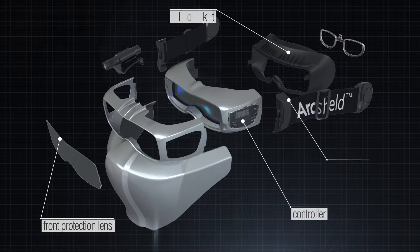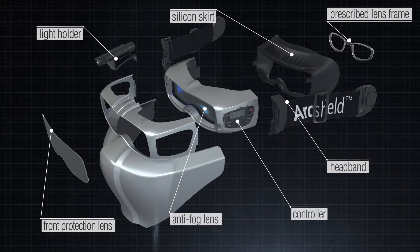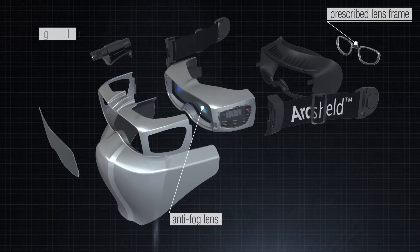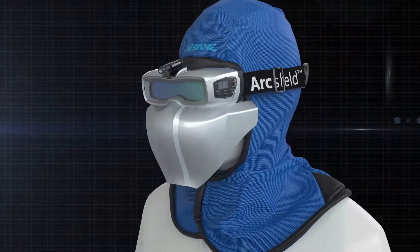ArcShield II consists of a face shield, auto-darkening goggle, and hood. It is so compact and light in weight that if you can see it, you can weld it — which is not always the case when using welding helmets.